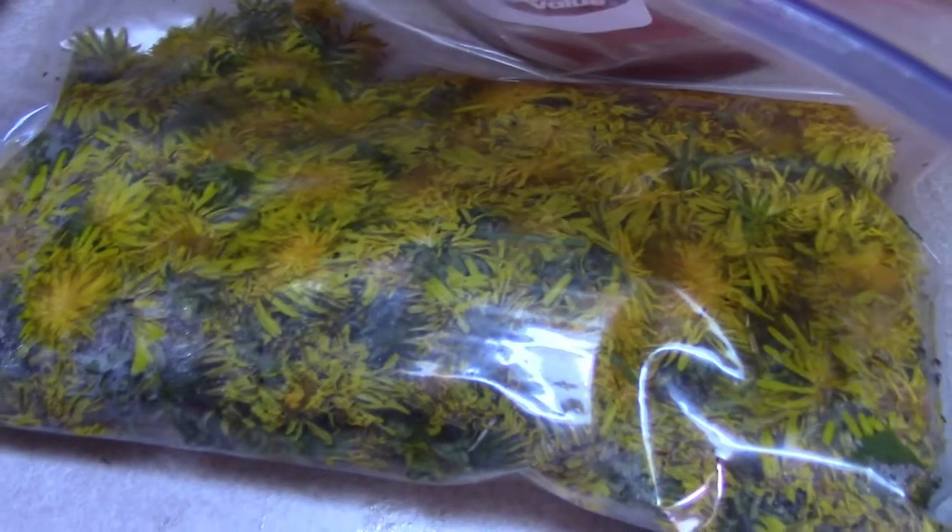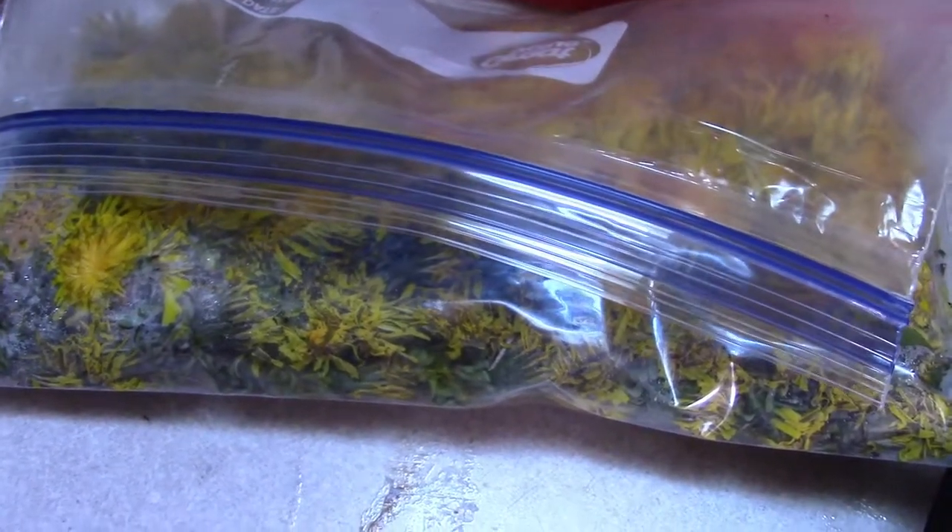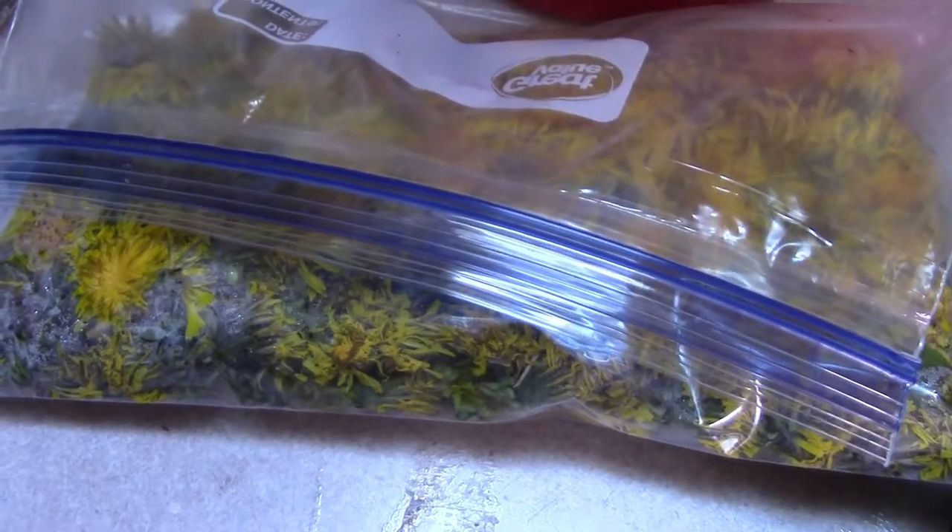But I try to keep everything to either the full recipe or half of the recipe, just because it is easier to add up.